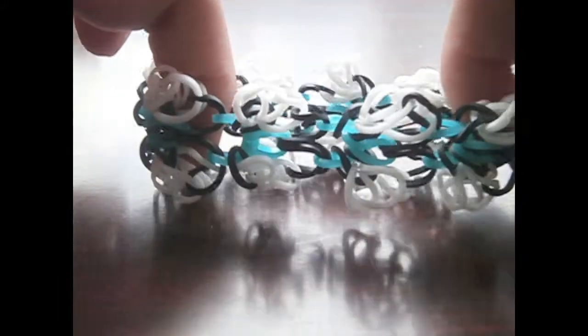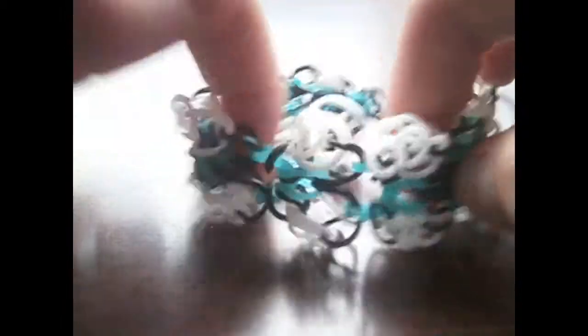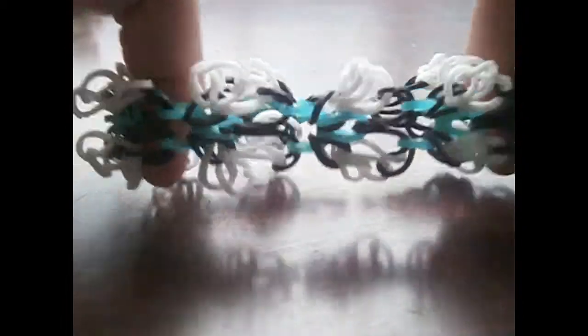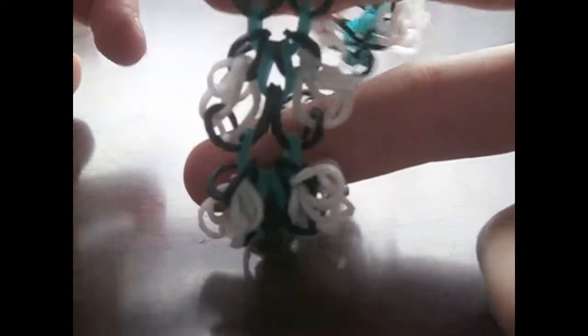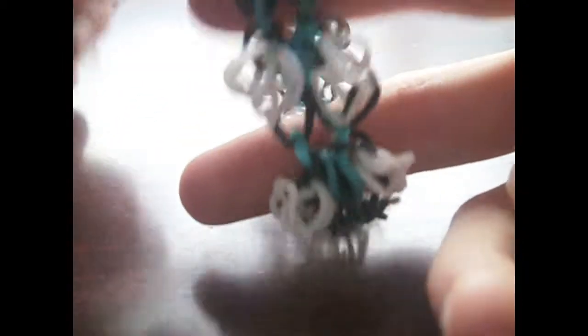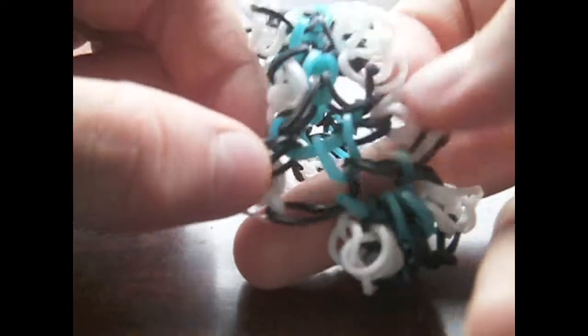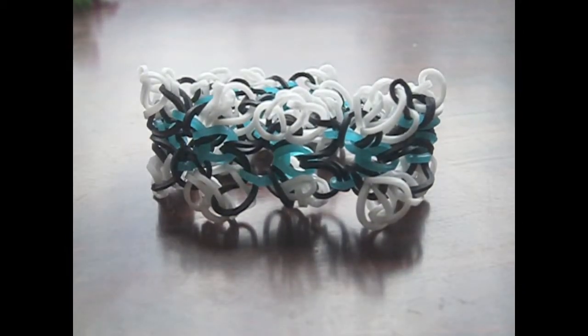Hi everyone, so today I'll be showing you how to make the Monarch Papillion Bracelet — that is Monarch Butterfly in French — and the reason I called it that is because from this angle it sort of looks like a butterfly. I say 'sort of' just because I really suck at naming things, anyway.